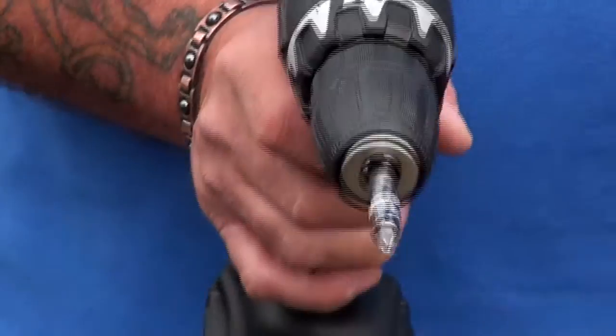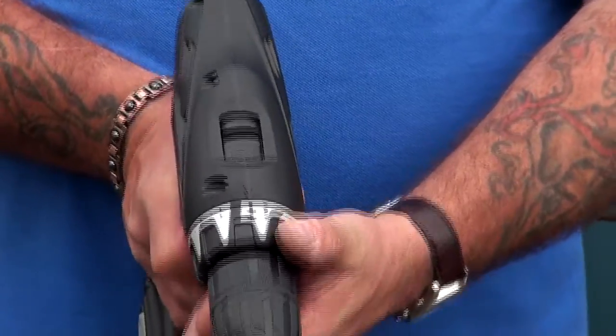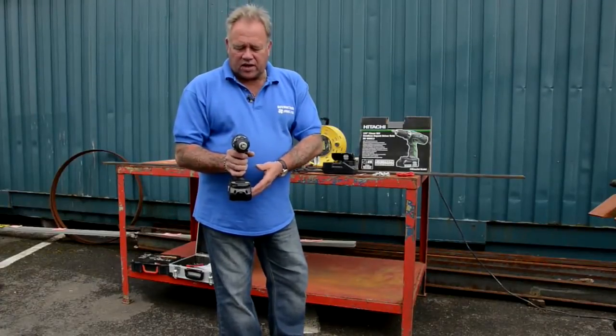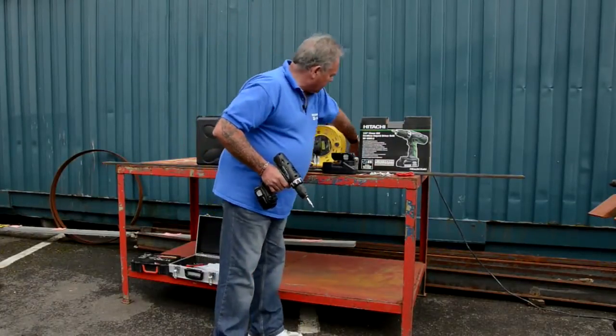You'll have to excuse the noise of traffic around us and dumpers and all the rest of it — we are on site. And there's a hammer action setting there. So we're going to put this on number 22 torque, which is the highest setting for drilling through or screwing in screws and things into timber.